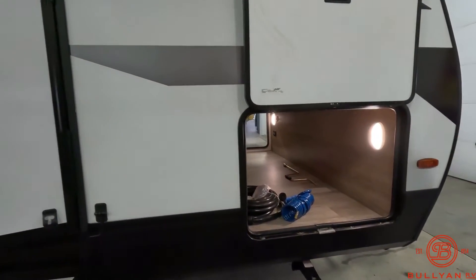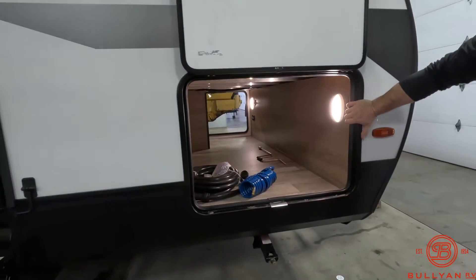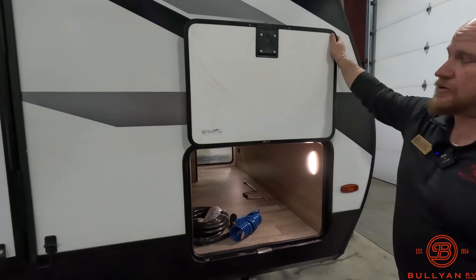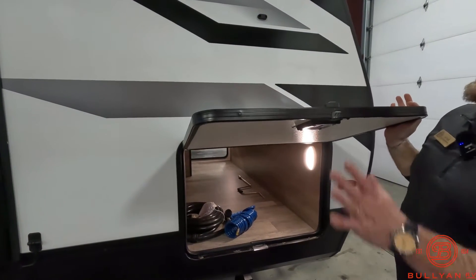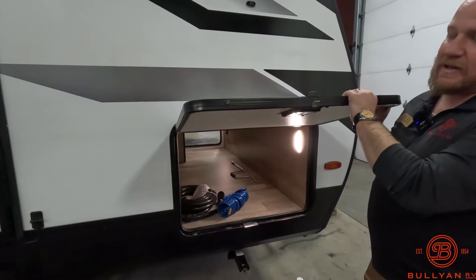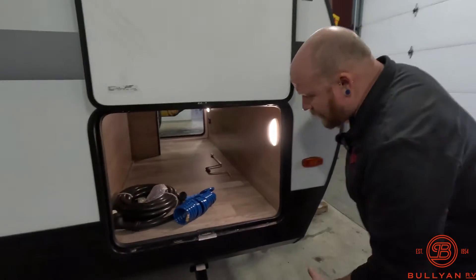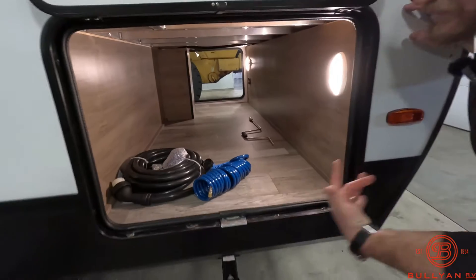Grand Design does an amazing job with the size of their compartment doors and the compartments up front. Just look at that — you can get a cooler in there. It's one of the largest storage doors in campers that are out there. Another really nice thing is not only are they held up by magnets — no more breaking clips — but look at the thickness on that door, the insulation that's put into the door. The time and quality is there even in your storage doors.